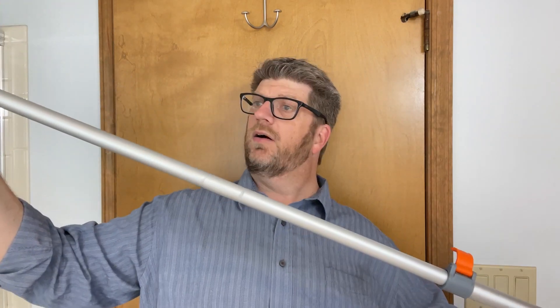Now what I have is a pole that can kind of extend fairly long, or I can go ahead and squish it back up and then lock it into place at whatever length and then it won't go in and out. It's nice and locked in place. So now I can reach different places and I can scrub.